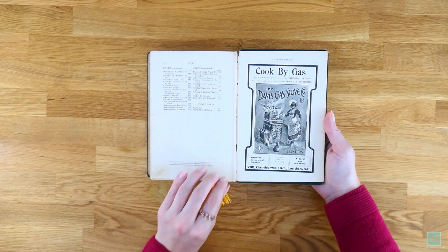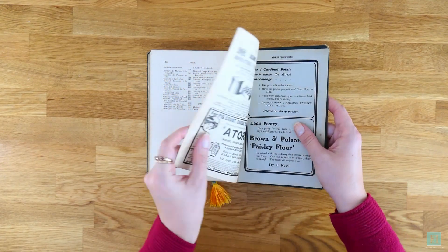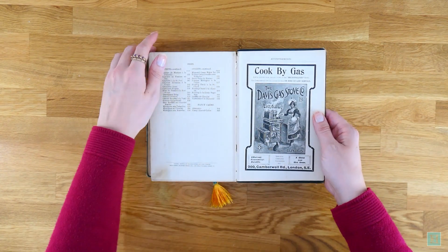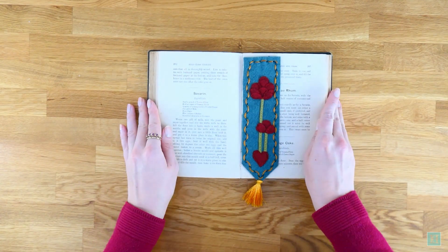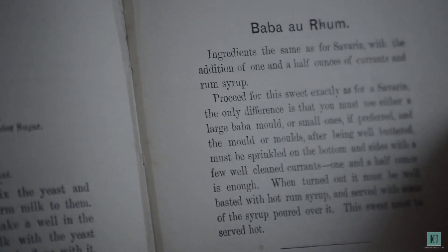There are even some adverts in the back of the book that advertise cooking ingredients still around today, like Atora Suet and Brown and Polson's Corn Flour, and oven and pan shops in London not far from where the school was based. We'll have to do a video just explaining the history of this book and the school at some point, but turning back to the recipe — to make it you will need the following ingredients.